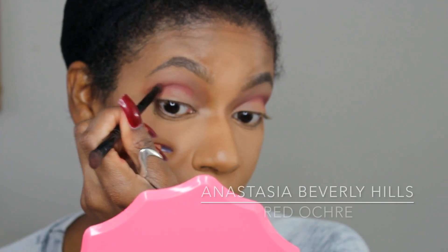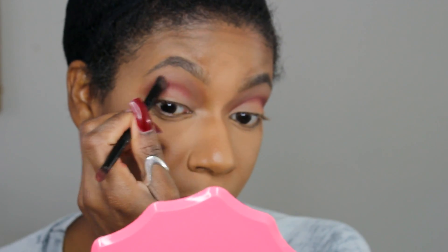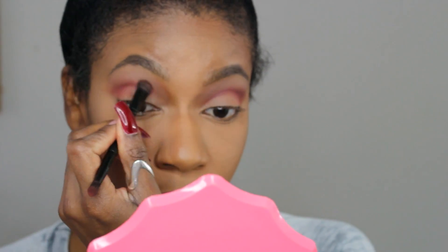Now here is the true base for our cut crease. I'm going in with the shade Red Okra and this is just going to further warm it up, give it a little bit more definition and really blow it out.